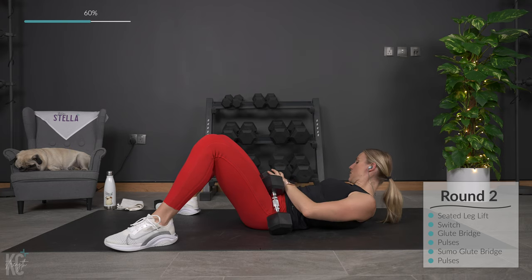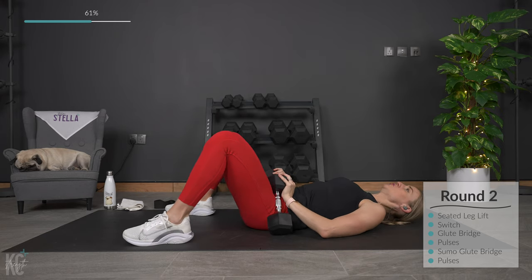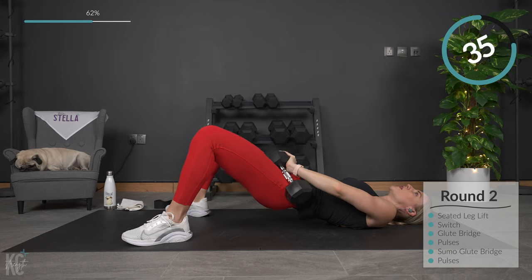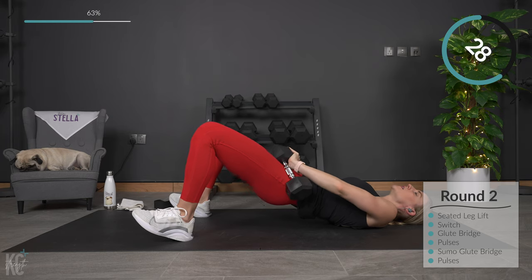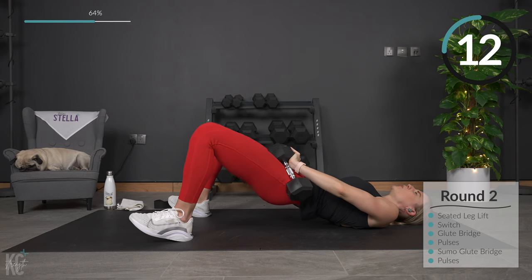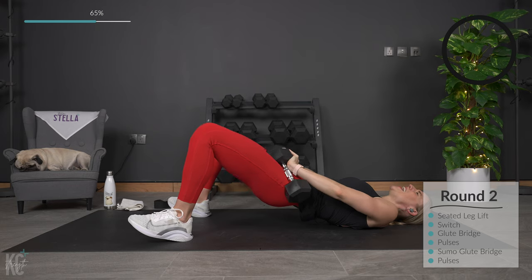We're going to pulse that next — getting ready. Finishing round two out with pulses. Still in that wide position, weight is in your heels. You can even lift your toes up to make sure you're not falling forward — so making sure you're all in the heels and shoulder blades. Squeeze. More than halfway, then you're going to get a lovely 30 seconds to let those legs take a break.